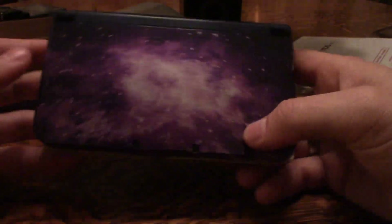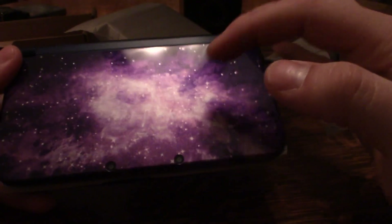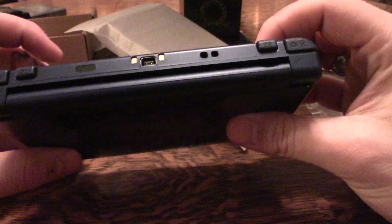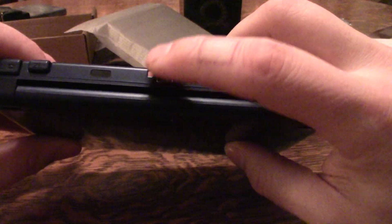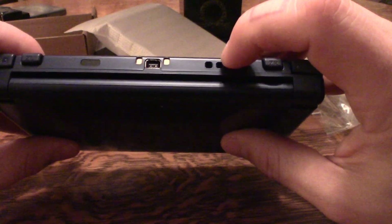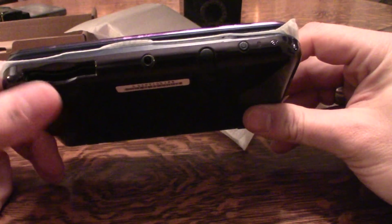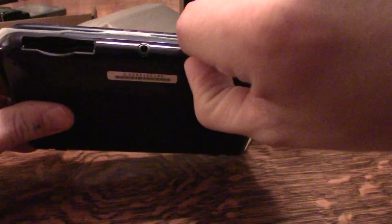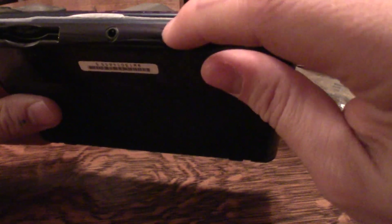Oh my lord, that is just gorgeous. Can you see how it shimmers and shines? You can see the space theme on it — purple, white, and stars. It's got the L and ZL, ZR buttons up top. Here's the charging port and a spot to attach a wrist strap. You've got your outside cameras, the game slot, headphone jack, and the stylus slot. It's a decent-sized stylus — not tiny like the original Nintendo DS.